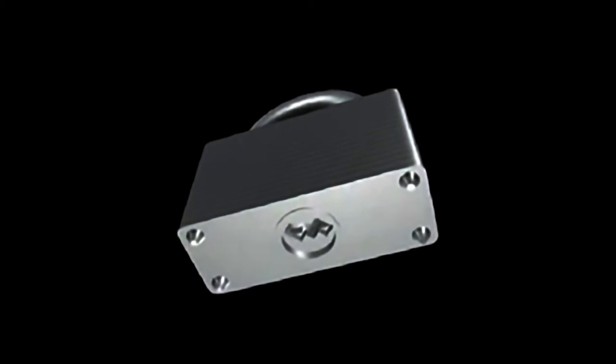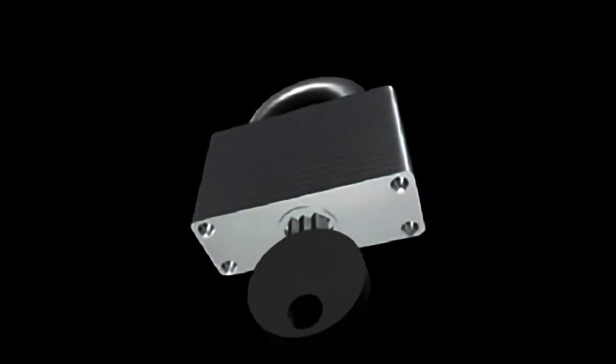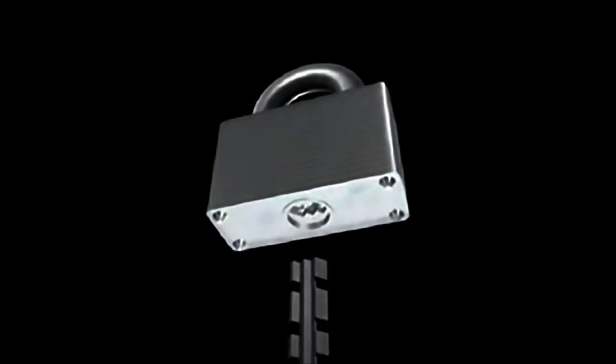One way to identify a warded padlock is by its distinctive keyhole. The keyhole is often made of a small, free-spinning disc with a jagged hole cut into it. This hole acts as a type of ward — only a key with the appropriate profile and shape can pass through it.